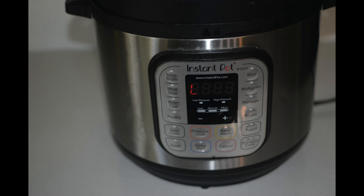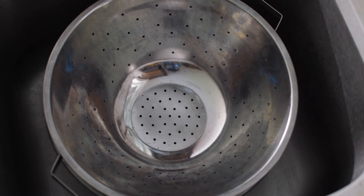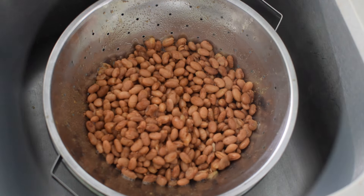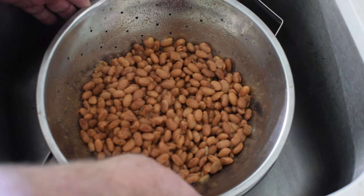Once the 40 minutes is up, I let the steam release naturally, and the instant pot goes into keep warm mode. Once the beans are done, I place a bowl in the sink, a colander in the bowl, then pour the beans into the colander. Then I return the beans to the pot.